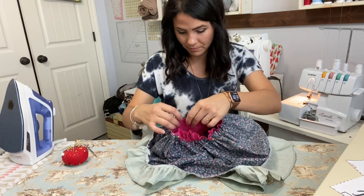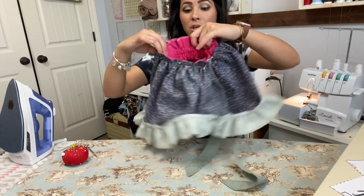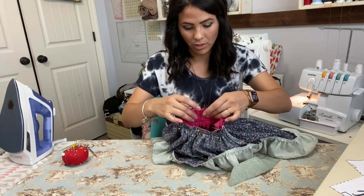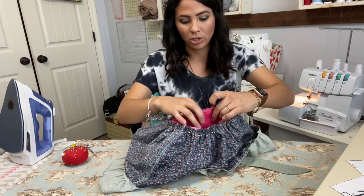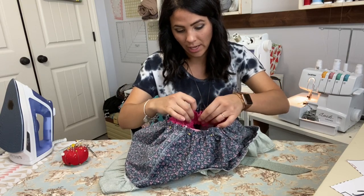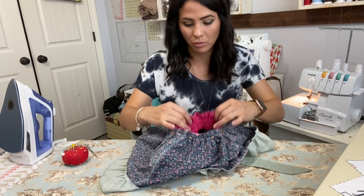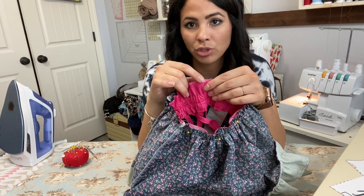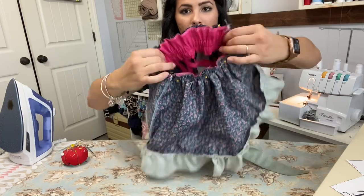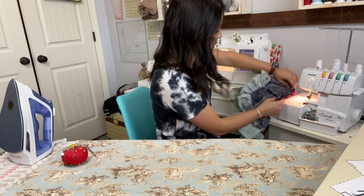Now I'm going to go ahead and sew just like we did with the ruffle. If you have a little bit of fabric hanging down at the edge of the bodice, make sure you account for that when you sew it on so you're catching the full bottom edge — you don't want a gap. I'm sewing right sides together, bodice to skirt, all the way around using my serger.